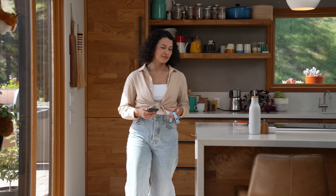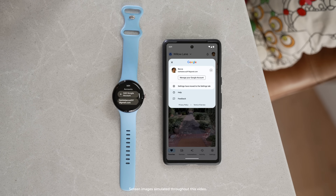To connect your watch to the devices and automations in your home, first make sure you're using the same Google account on your watch and the Google Home app. Also make sure you have a home setup in the Google Home app with the devices you want to manage.